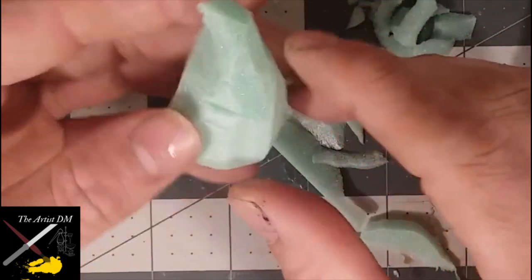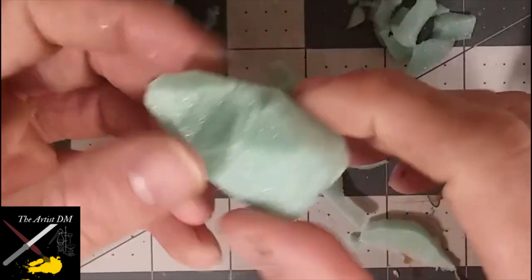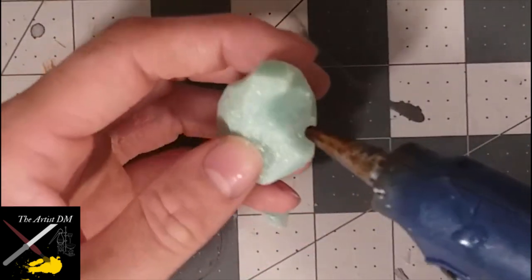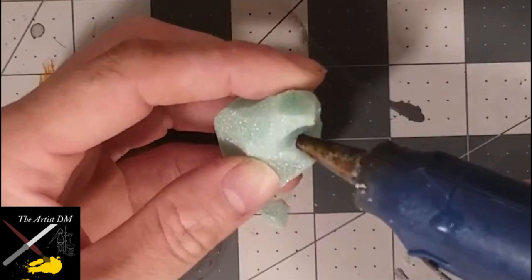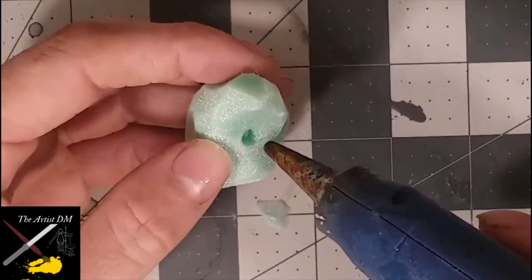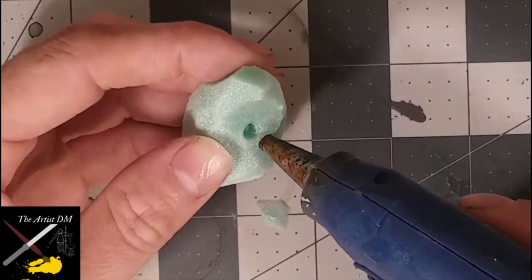At this point, the shape is very rigid and geometric, but after we do the texturing, it will be much more rounded out. Now for that unique texturing. Clear away as much hot glue from the nozzle as you can, and begin to plunge your nozzle straight into the XPS foam. This creates these little circular indentations.